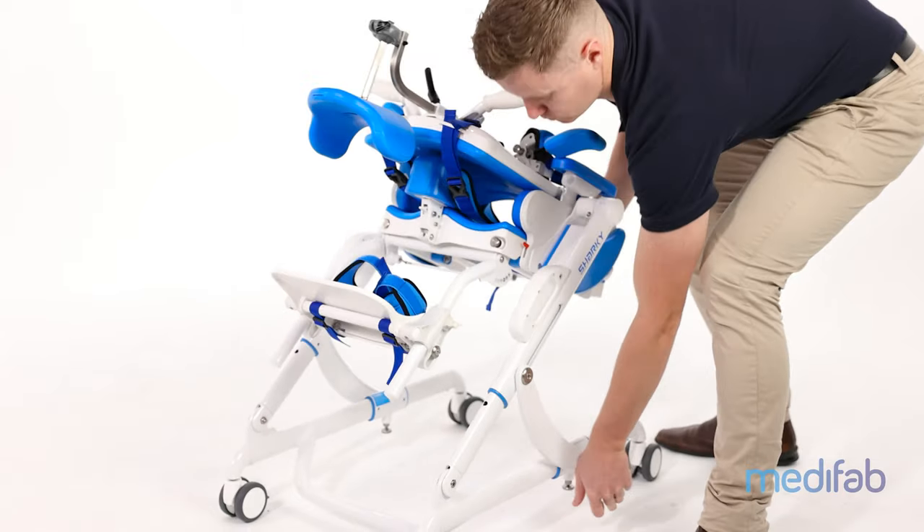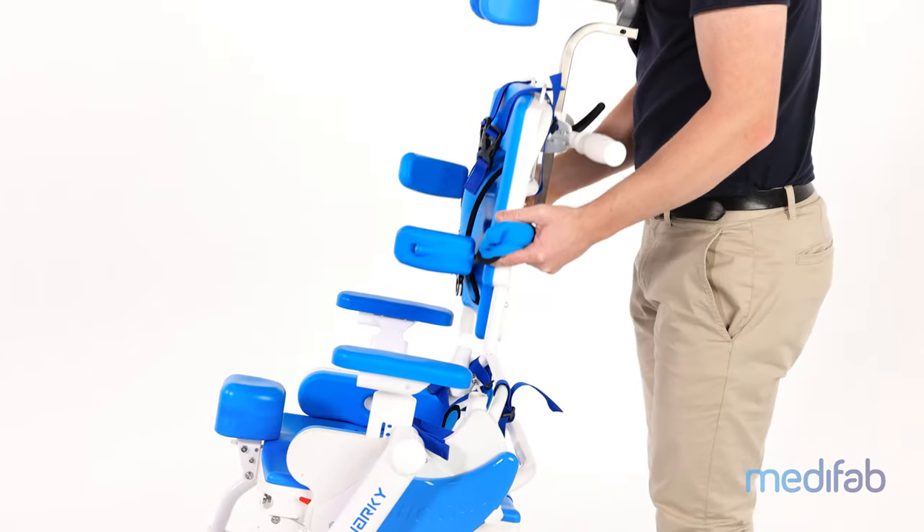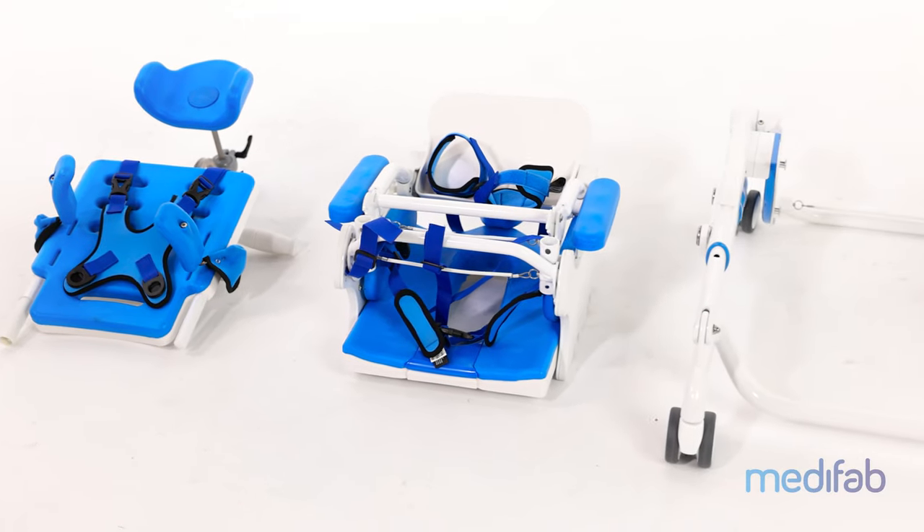However, when removing the seat, this will allow for a much more compact fold. The backrest can also be removed easily from the seat base, creating three easy-to-carry sections for ease of transport when travelling away from home.